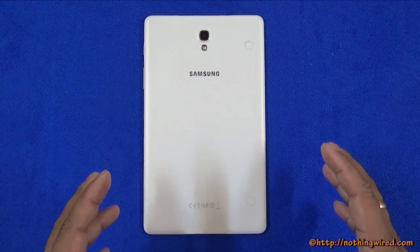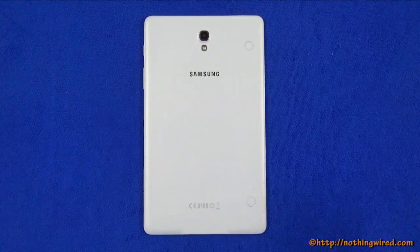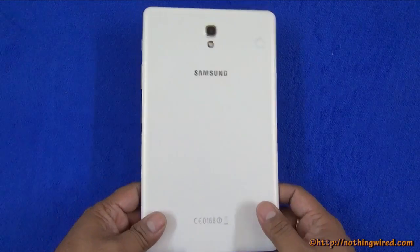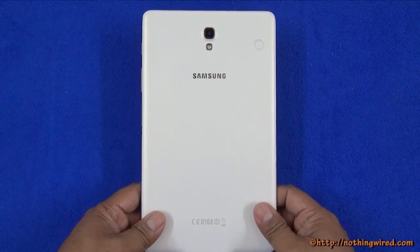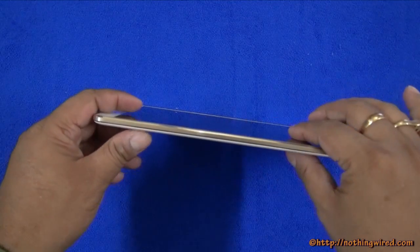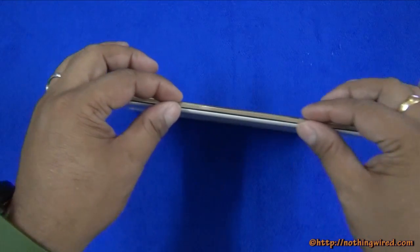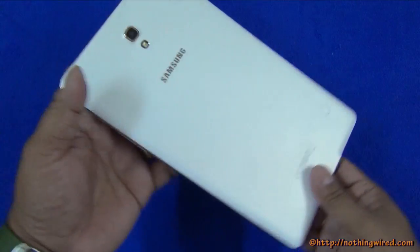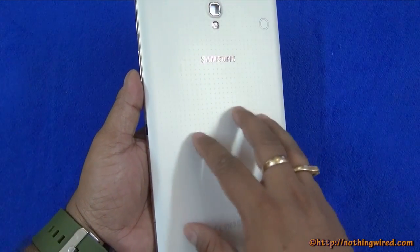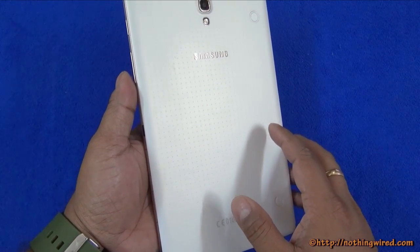We do not have the packet here unfortunately so we cannot show you the contents of the box. Coming straight to the hardware: the moment you pick up this tablet you will see how thin and light it is — about 6.6mm thin. It also has a very nice tapered side, and the back has a faux leather cover with the dimple texture you have seen on the Galaxy S5.